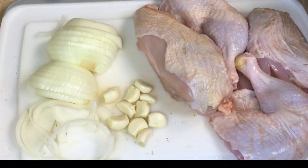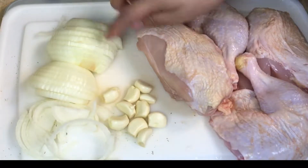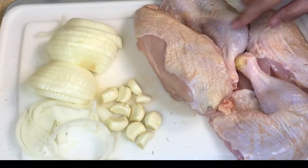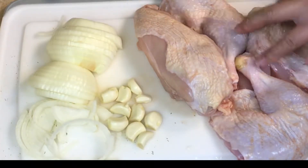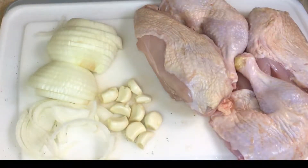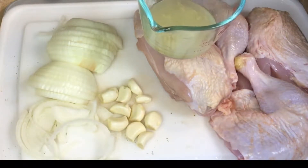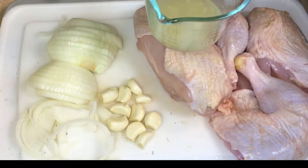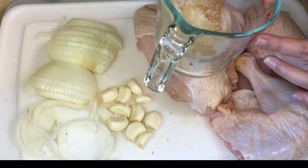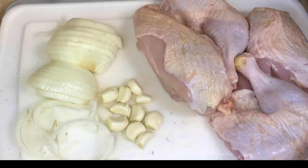For today's lemon and garlic chicken and gravy, here are the ingredients. I have one whole large onion that we've sliced, one whole head of garlic with all the individual cloves peeled, two whole chicken breasts bone-in skin-on, and two whole leg quarters. We have avocado oil to cook in, and a quarter cup of freshly squeezed lemon juice — please do not use anything out of a bottle. I also have half a cup of bone broth; use whatever you have on hand, whether it's chicken stock or what have you.